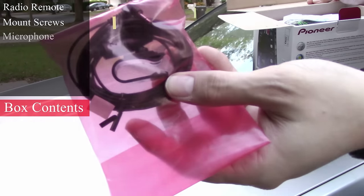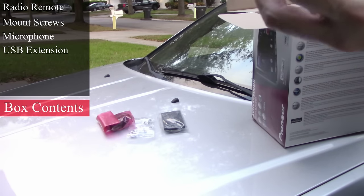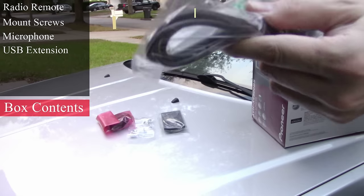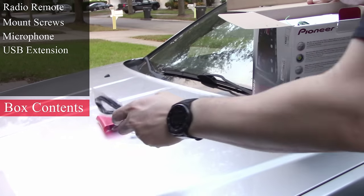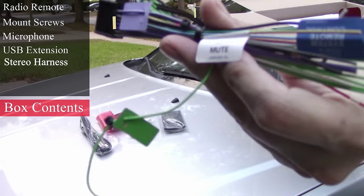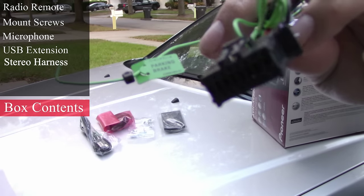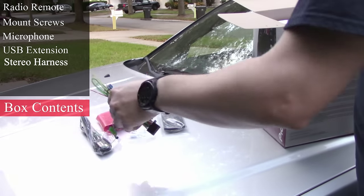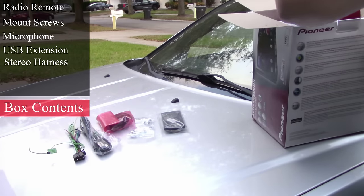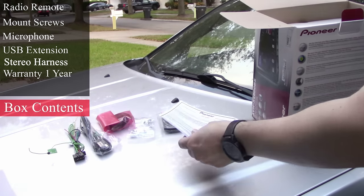Here's our microphone for our hands-free phone calling. Next up, we have the USB male to female extension cord for our USB audio and video. Here's our car stereo harness, specifically made for this unit, and I will show you how to solder the connections. And here we have some documentation for our Pioneer limited time warranty for one year.